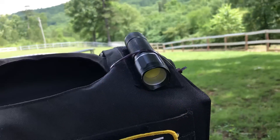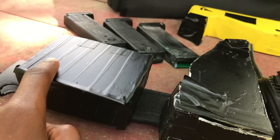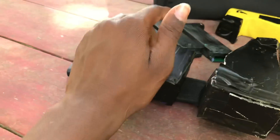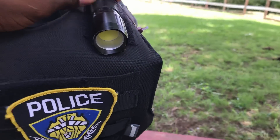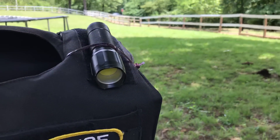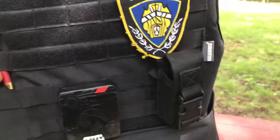I keep the flashlight up there because if you pay attention in my old videos, I had a different pouch right here — I only carried one magazine in it, and gloves and my flashlight. Since I don't have that anymore, I just got a zip tie and put it on there, and you can take it off easy and put it back on.